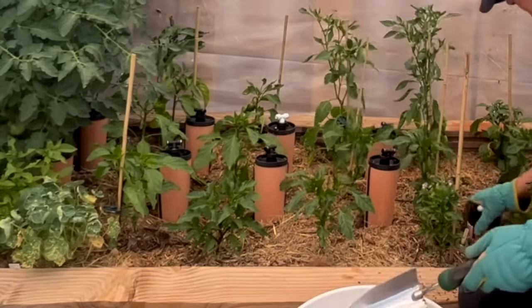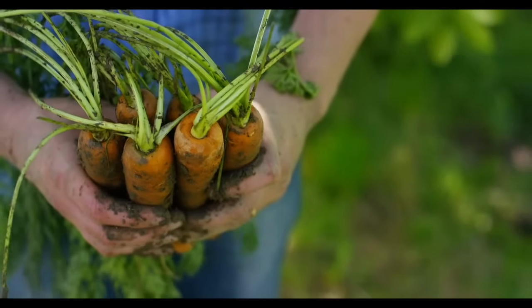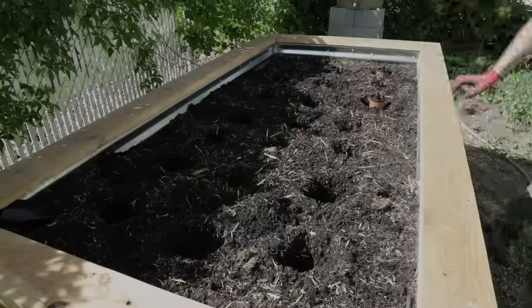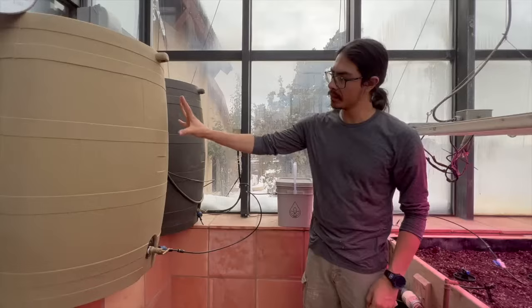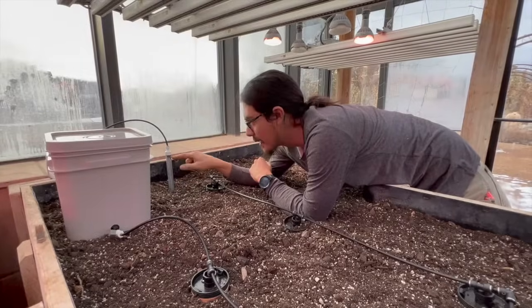Thirsty Earth is superior to other watering systems because it gives you extremely low water usage and ultra healthy plants at the same time. And installation is super simple. Thirsty Earth works with your existing drip line, rain catchment, gravity fed, or sprinkler system, or your hose.